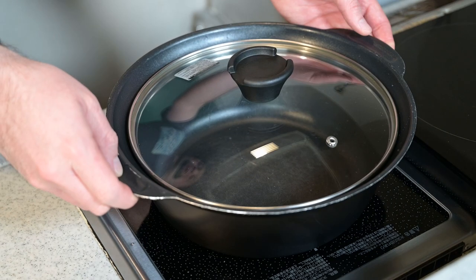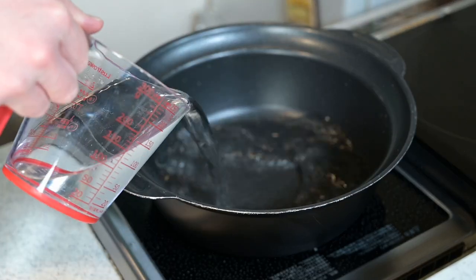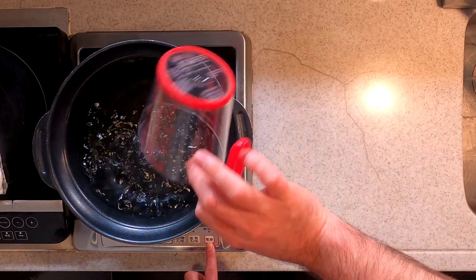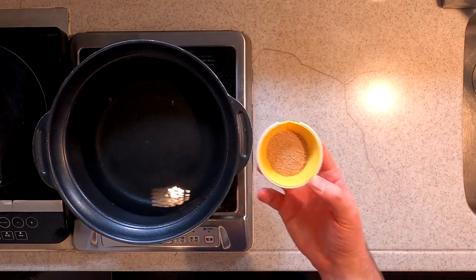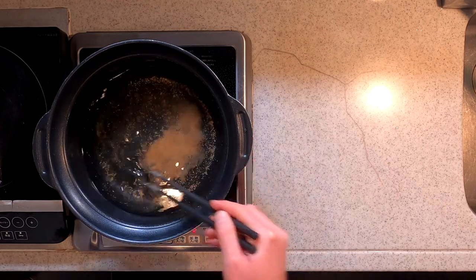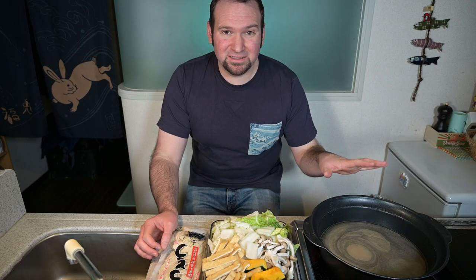Great! With everything cut, let's get our hot pot started. In a large pot, add about seven cups of water and a tablespoon of dashi. Turn on the heat, give it a stir, and let that dissolve. We're going to let that simmer for a few minutes before we add our vegetables.